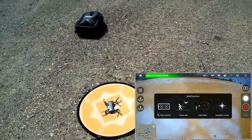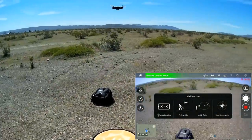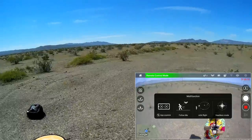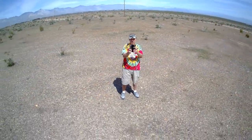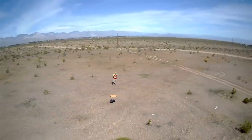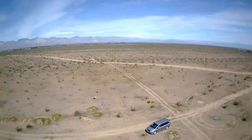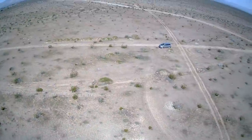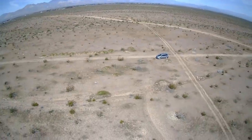Starting the video recording again and taking to the air. Going up so you can see me, turning it toward me. Selecting headless mode and sliding — since it took off pointing in that direction, pushing forward should go that direction. There we go — crane shots. Up and away crane shots. Like the ending of Easy Rider. From there, turning off headless mode and pressing the automatic return to home button.